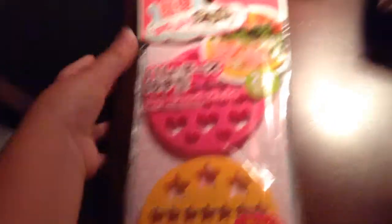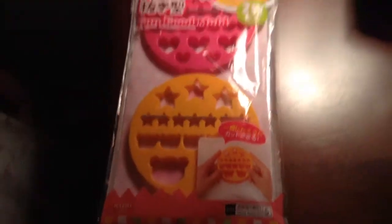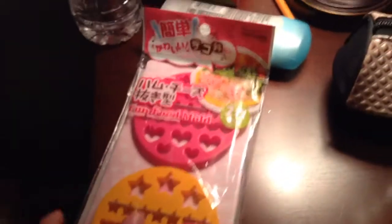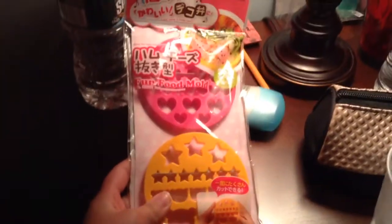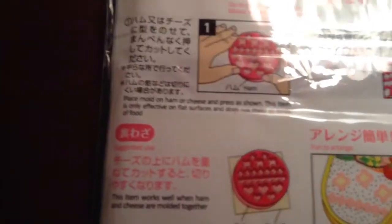So first thing is this fun food mold. You basically cut out shapes of like ham or cheese and you can use them to put on your sandwiches. So this is what the whole thing looks like. Here's the tag. Here's the back, and it tells you instructions.